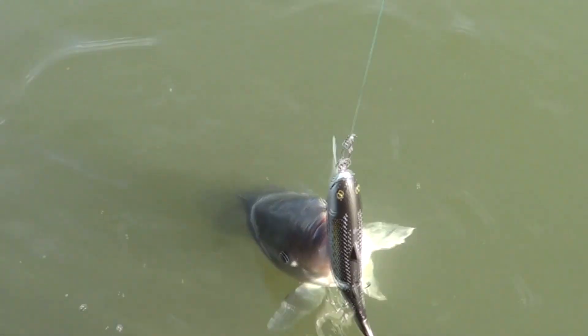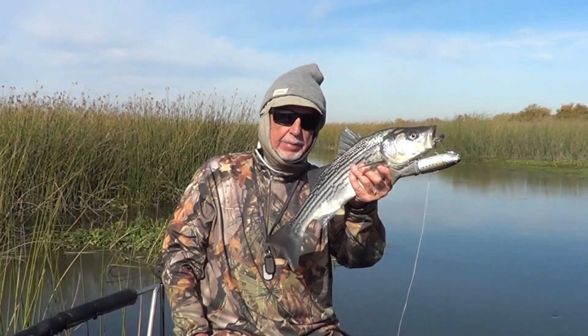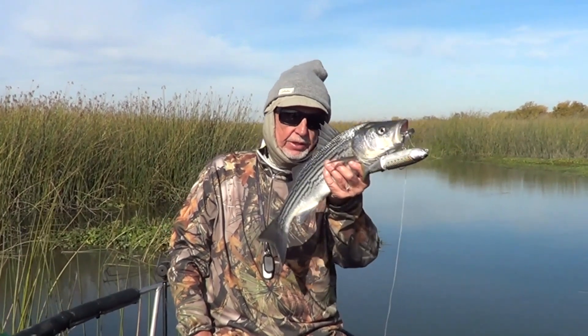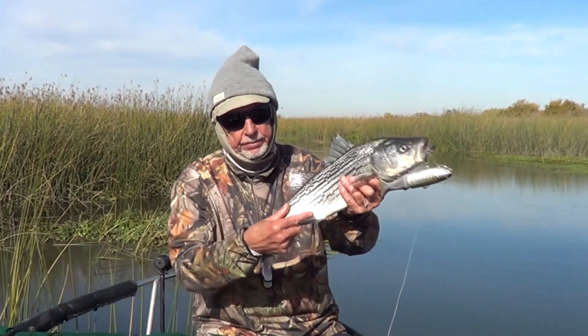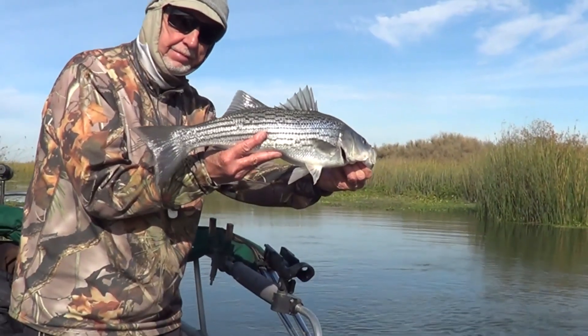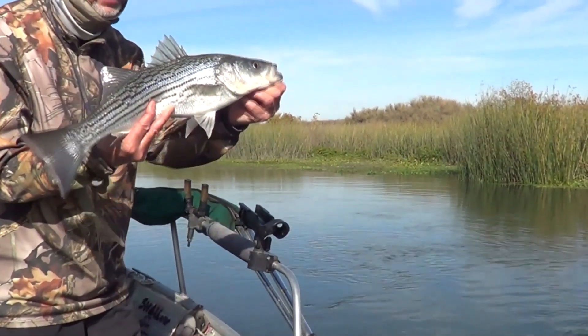Time to get him in. Let's check it out. Nice little striper on bait sand — he's an antidote sardine. Represents a big shad out here in the delta. Good looking fish. There's that fish, ready to go back.